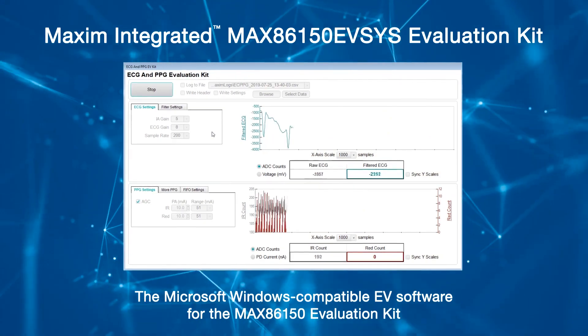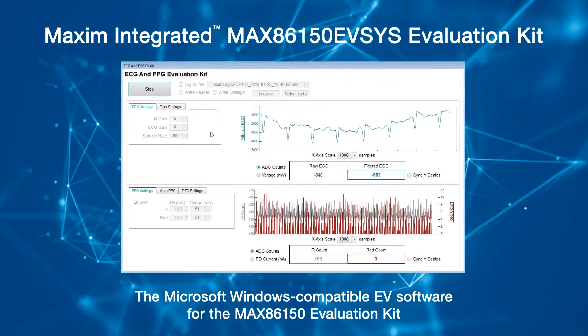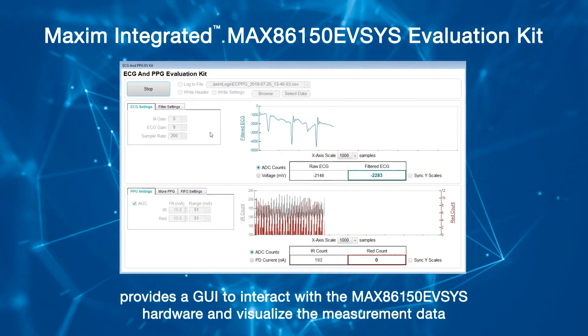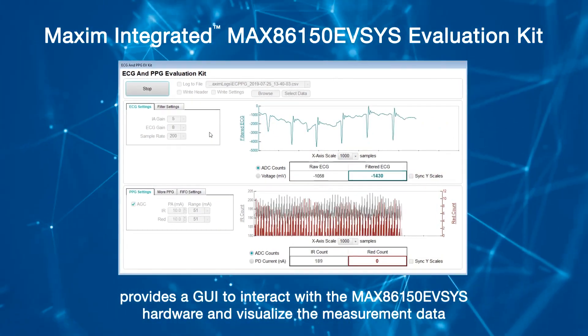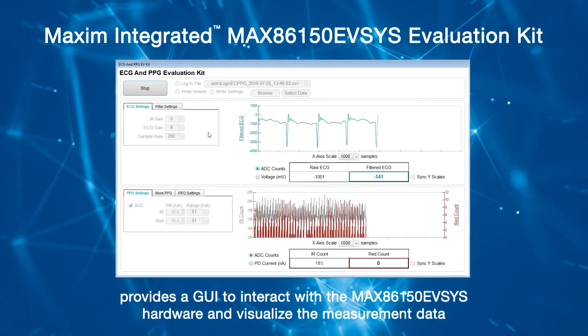The EV kit is powered by the included lithium-ion battery, which is charged with a micro USB cable. The Microsoft Windows compatible EV software for the MAX86150 evaluation kit provides a GUI to interact with the MAX86150 EVSYS hardware and visualize the measurement data.